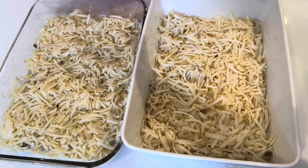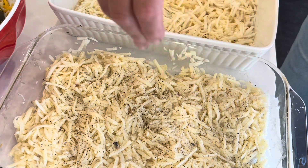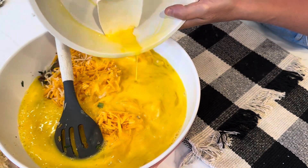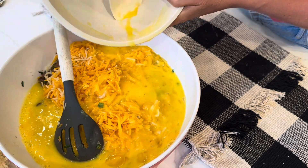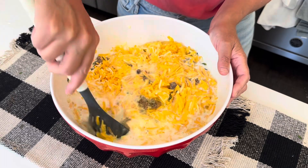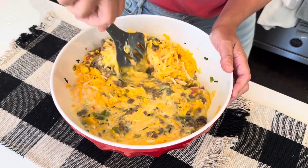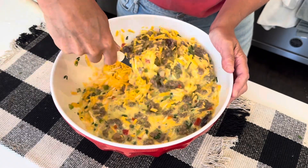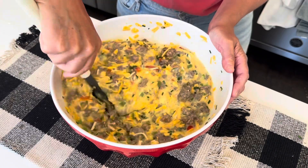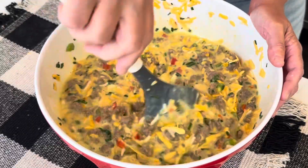Before I forget, I need to add salt and pepper to the layer of hash browns. Now I'm going to add the eggs and the two cups of milk to all the ingredients we've been gathering along the way, and we are just going to make sure this is nice and well combined. Looking good — it looks beautiful.